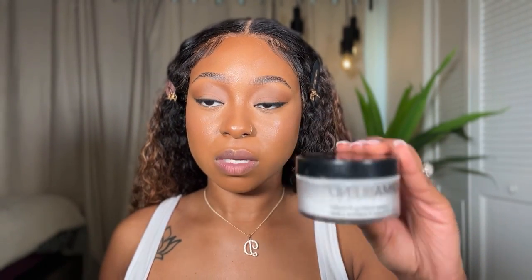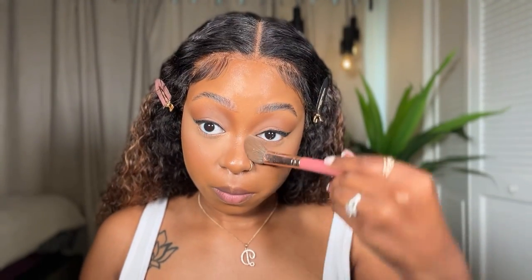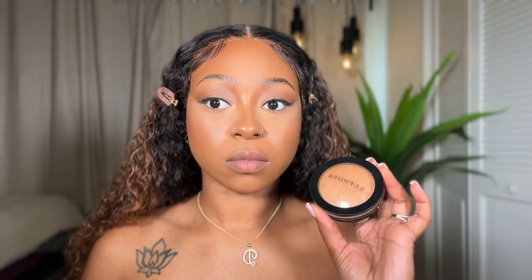For setting powder today I'm going to be using the Dermablend Translucent Powder. I like it because it smooths out my under eye. I do want to try the One Size Beauty powder because I've heard great things about it, but for now we're going with Dermablend, applied with a brush. I dip my brush, tap the excess off, and push it into the skin. For all over setting I'm going to be using the Sephora Micro Smooth Powder in color 56 — I've been using this for years, it works good.